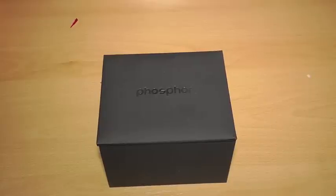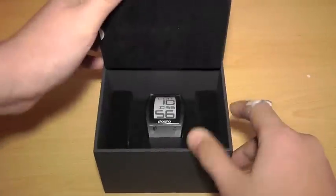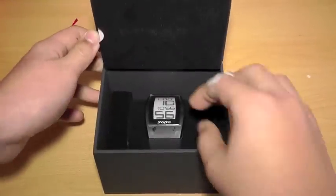Hi guys, I'm going to be doing a review of the Phosphor Watch. You can get these off of PhosphorWatches.com — I'll put a link in the description.